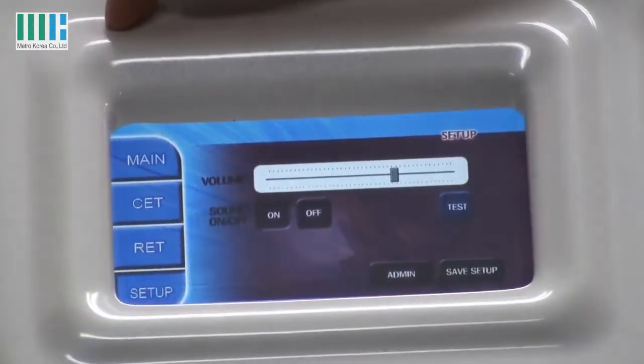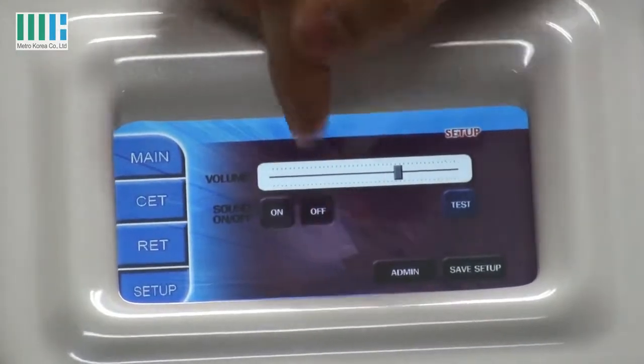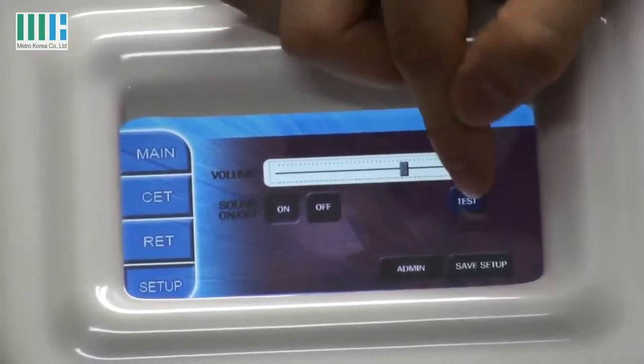You can set the volume of sounds. You can also turn the sound off or turn it on.